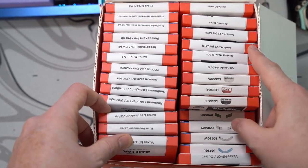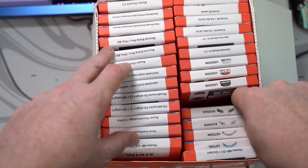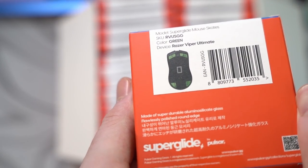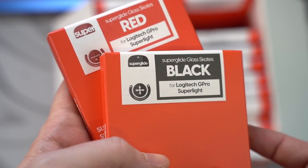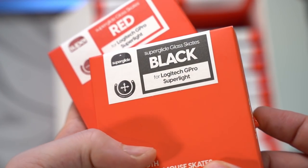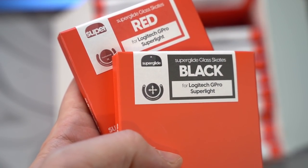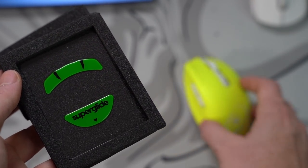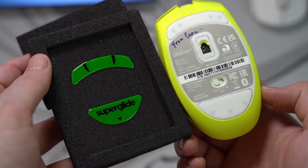You can see that the skates came in a pretty nice packaging here. The Razer Viper Ultimate skates look absolutely phenomenal, including the Logitech G Pro Superlight skates which come in a wide array of colors. The skates I was most excited for were definitely the Orochi V2 because it's one of my favorite mice and I have a custom shell from Nacho Customs.